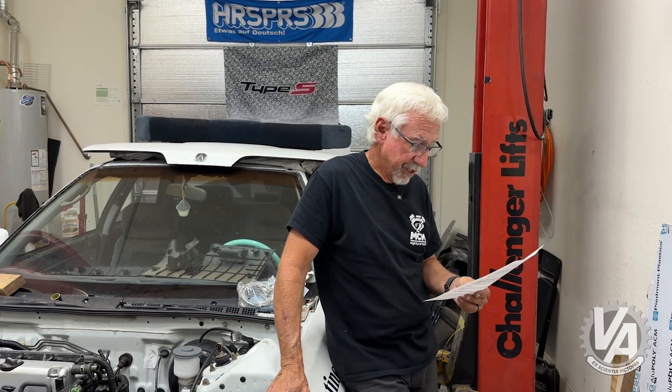Way back in the day, there were companies that actually were able to make that adjustment in the speedometer. I don't know if there's some adjustment available in those speedometers — that might actually be a solution. You might want to check into that and see if that's possible.